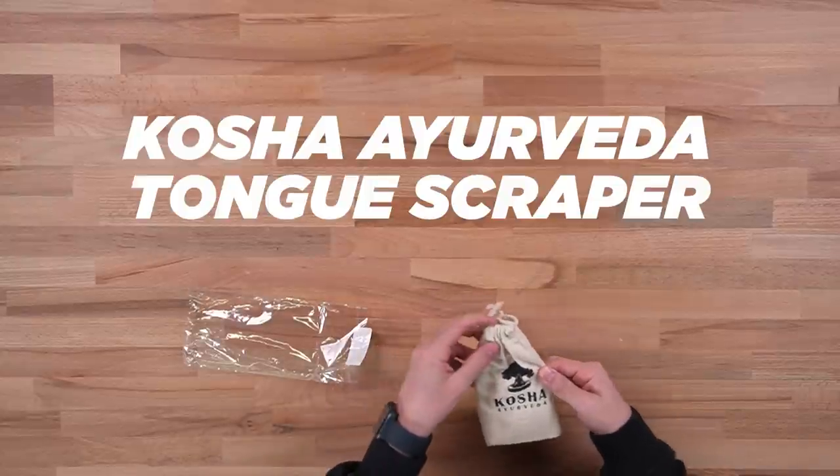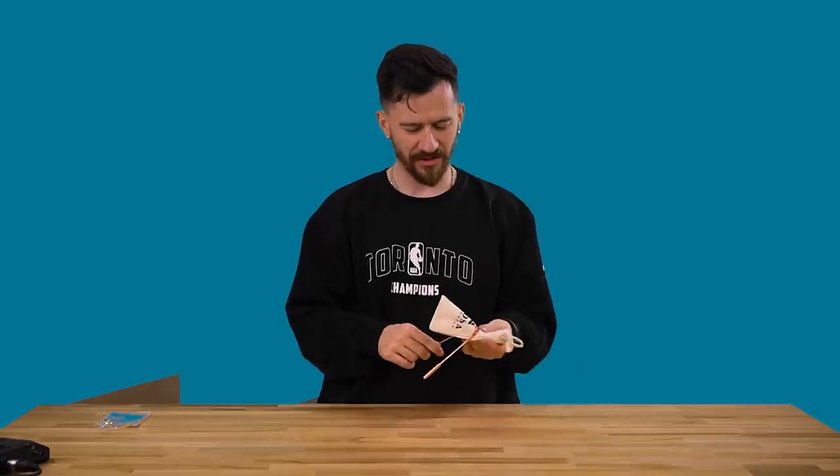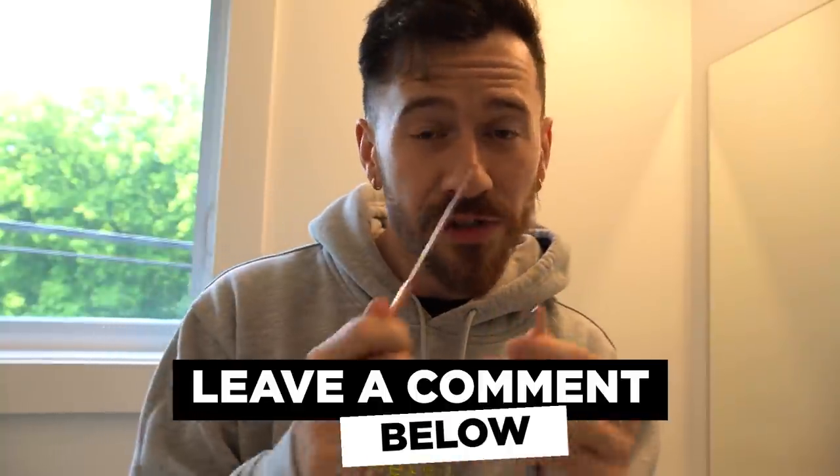We've got an extremely random array of items so far. This is the Kosha Ayurveda — no idea how to pronounce that — and we've got this nice little bronze tongue scraper. I've definitely brushed my tongue at some point in my life, but this is taking it to a whole new level — you're not just brushing your tongue, you're scraping it. I'm going to give it a shot. Is this really working? I feel like it's just getting leftover toothpaste. This feels kind of bogus — I don't feel like there's really much going on here. If you guys know the truth about these things, let me know in the comment section — are they actually beneficial for mouth hygiene?